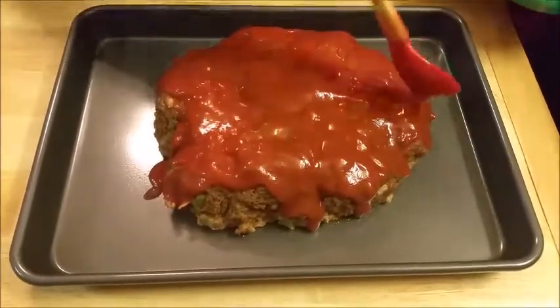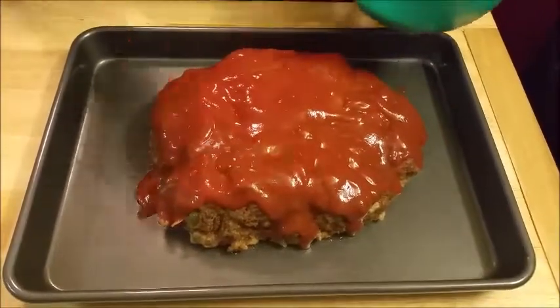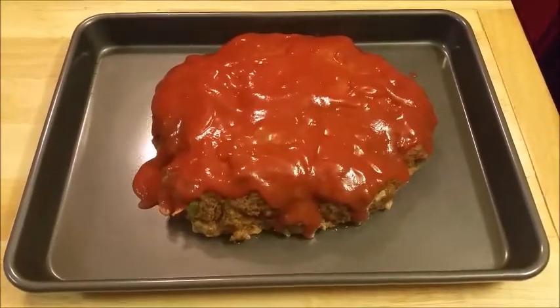You can put more or less, however much you want to put. I decided to put more on mine. I'm getting ready to put it in the oven, and after this I'm going to show you the final result.